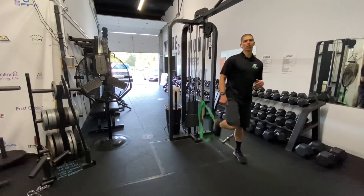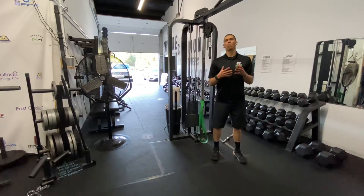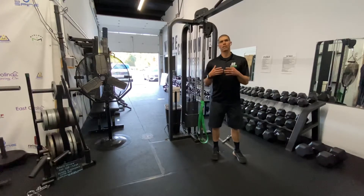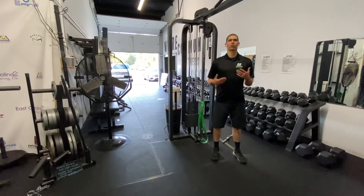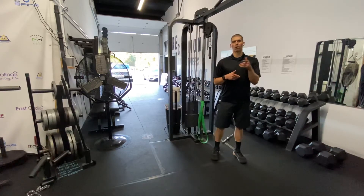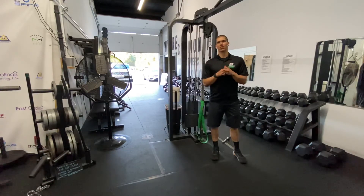Do about 20 on that per side. Guys, this will help get that hip opened up and be way more effective than just going and stretching out the hips. Grab a band, get to work. It's your daily body armor with Tank — I'll see you next time.